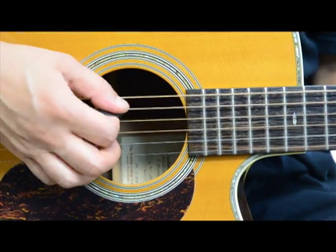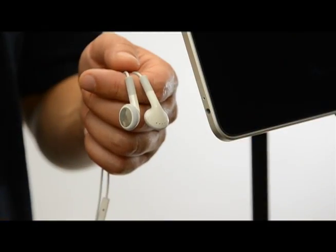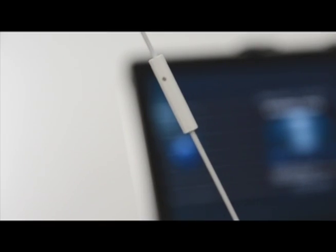Make sure you play close enough to the iPad so the microphone can pick up your playing. With the Apple standard headset plugged straight into the iPad, the built-in mic will pick up your guitar playing.